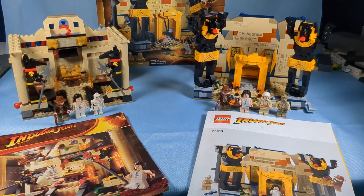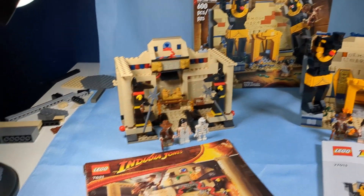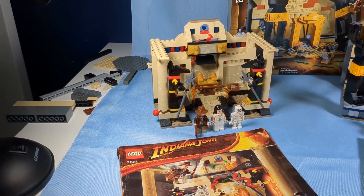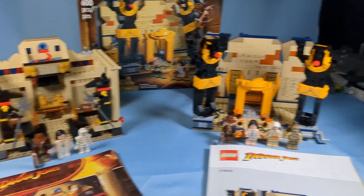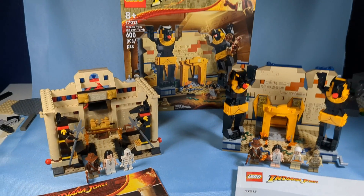What's going on gang, Sam Fanford Films here. Today we're reviewing the Indiana Jones and the Lost Tomb set and comparing them. We have here from 2008, set 7621, released in the United States for $20. Adjusting for inflation, that's about $30. And the new Lost Tomb set for $40 in 2023. So I'm going to compare them and see which one wins out.